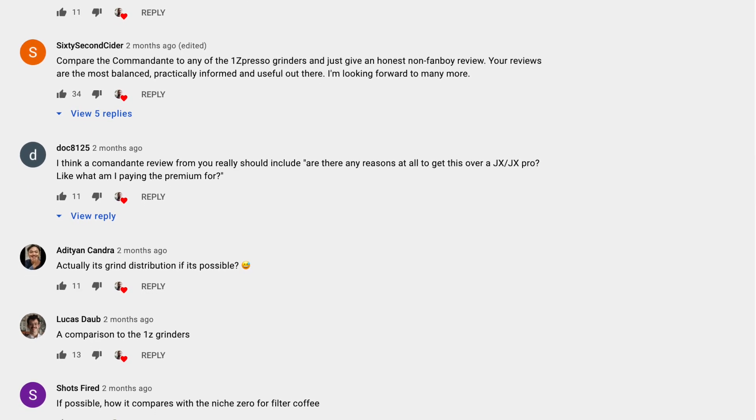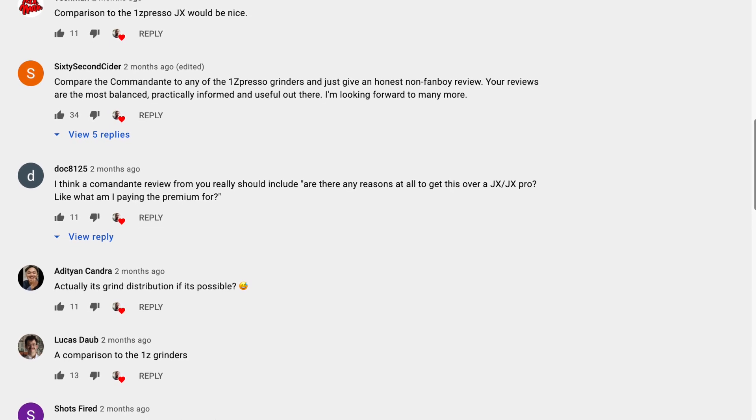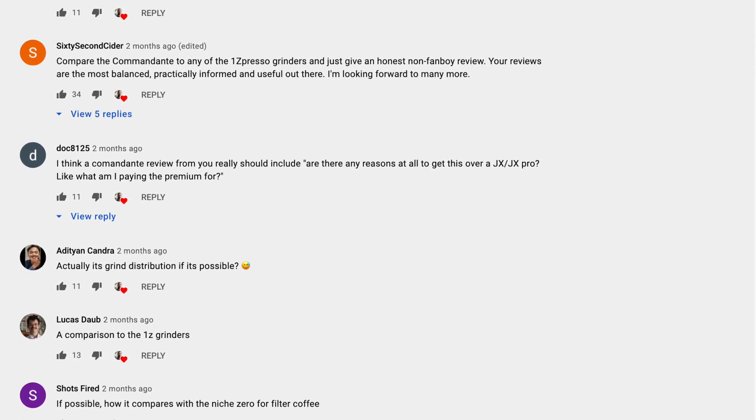Before we wrap up, let me dive into some questions from you. A few people asked how the Commandante compares to the Timemore Slim, C2, and the Baratza Encore, and I have to say it's simply quite a bit better. The Baratza and Timemore grinders are good beginner options, but the Commandante is more serious. The most common question was some variation of how it compares to the JX and other EasyPress grinders, and whether there's any reason to get the Commandante over the JX or JX Pro — and that is a more difficult question.